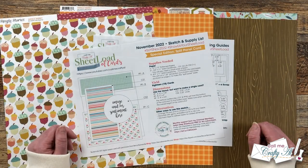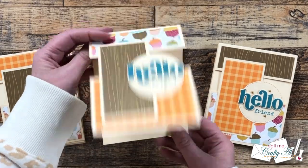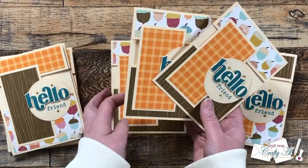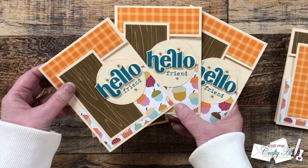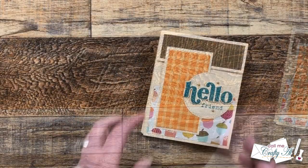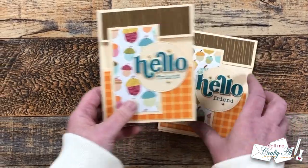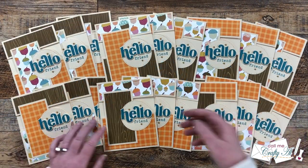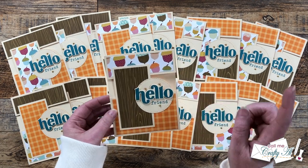Let's go ahead and take a look at my first set of cards for the month. I hope you enjoyed that look at my first set. I had a great time putting these together — I think that split panel front is fun and unique, and I hope you enjoy making some as well.